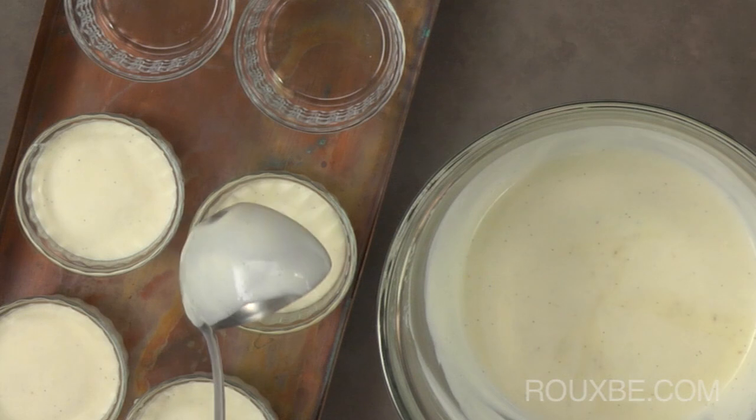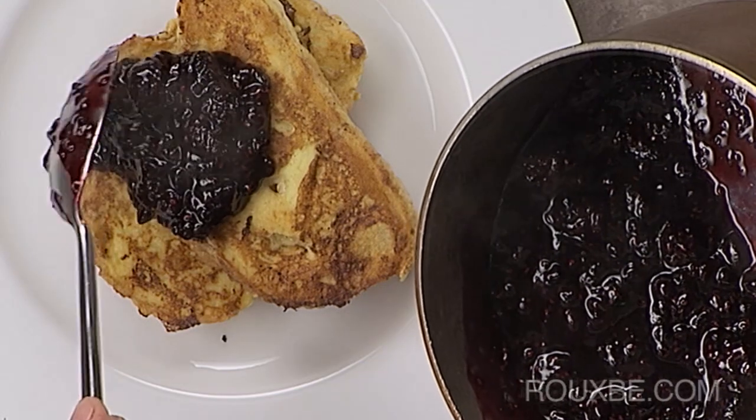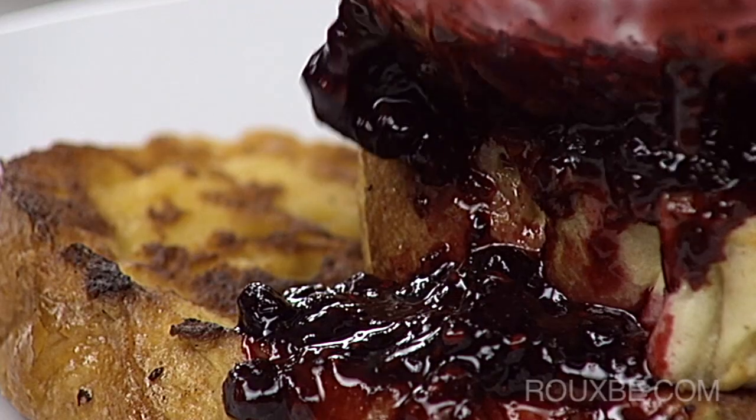This compote goes well with many desserts such as panna cotta. It is even a refreshing change from maple syrup on things like pancakes or french toast.